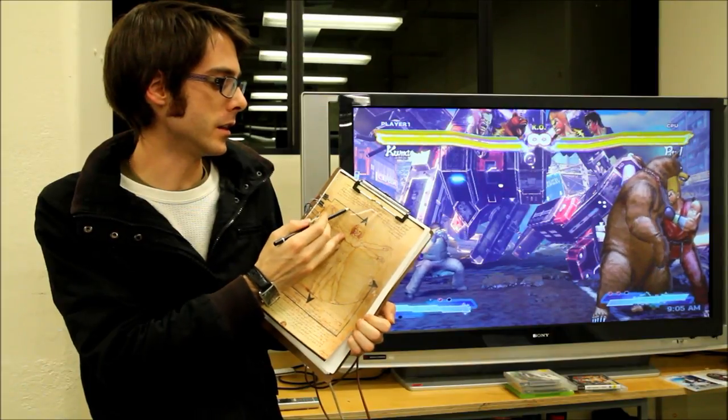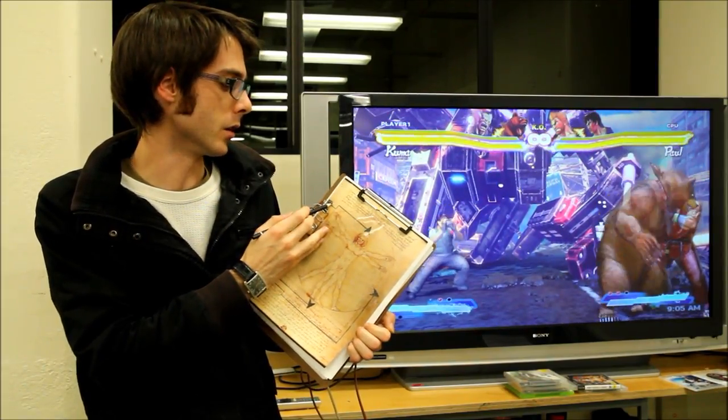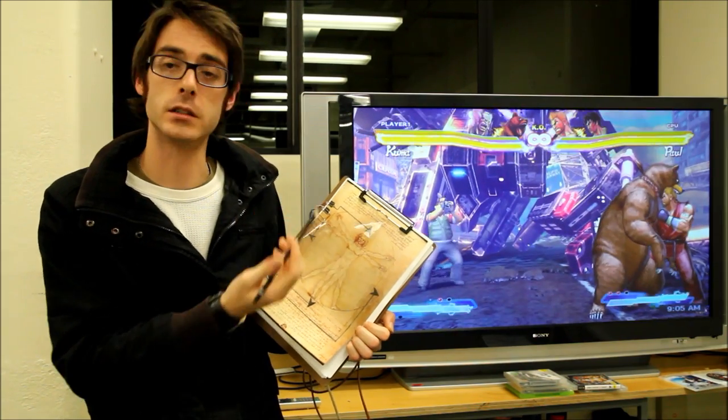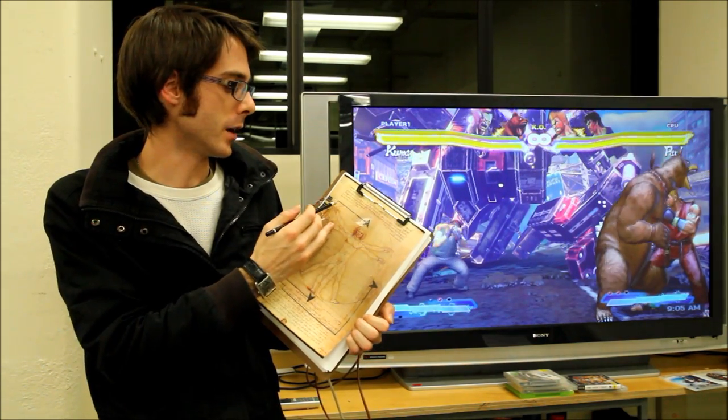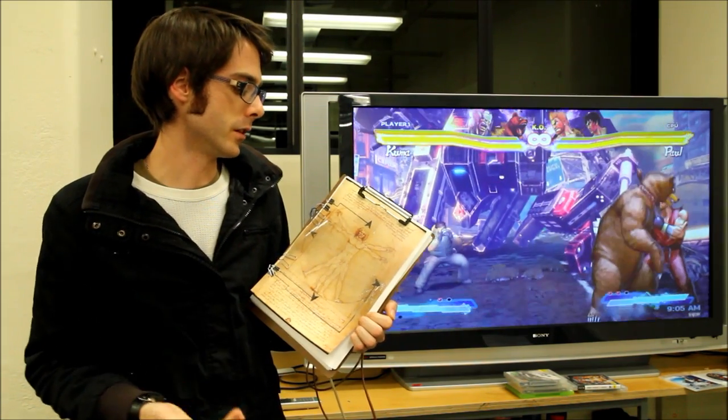We draw a thin trace just with a graphite pencil that goes back here to our paper clip, which is connected to the Arduino. This way, we have one solid trace of graphite that conducts electricity, so when you press it, you get a result.